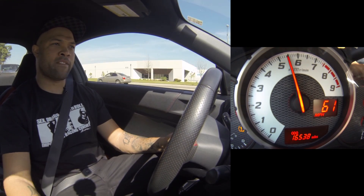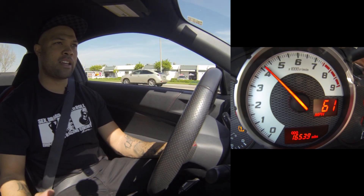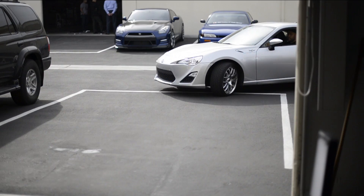It seems like right around 5,000 RPM is when you can start to hear the intake system really open up. You get that nice intake sound — not a bad sounding intake from AEM.